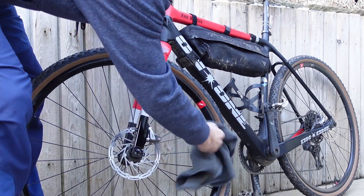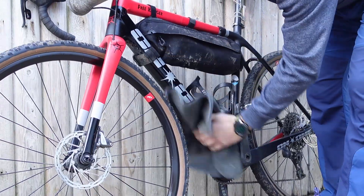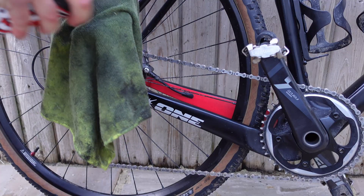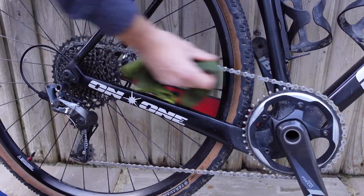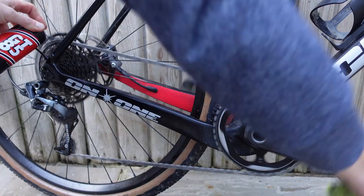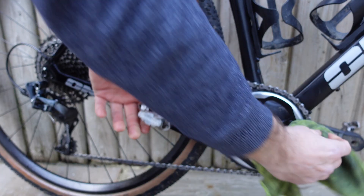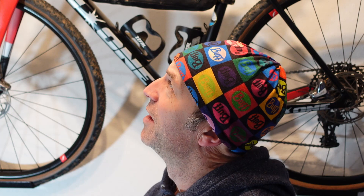Once the bike was dry, I then use GT85. It just shines everything up, it means that you've touched most of your bike and you find anything that's broken or loose, and it also helps to stop the muck sticking on the next ride. I also use it on the chain just to clean all the rollers and the muck off the chain before I use a proper chain lube, of which there is a video in my collection. And then once that's done and dusted, hey presto, stick it back on the wall — it's not mint but it'll do for this one.